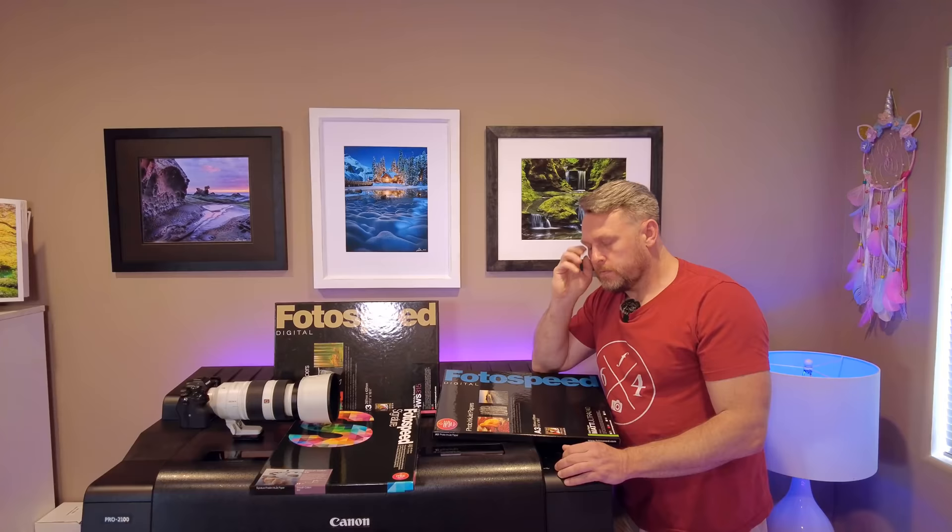Bloody hell, I forgot something. Hang on. Now, when we ship these out... That was terrible. If only I could act. Five grand for ink.